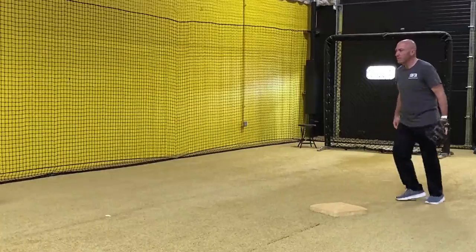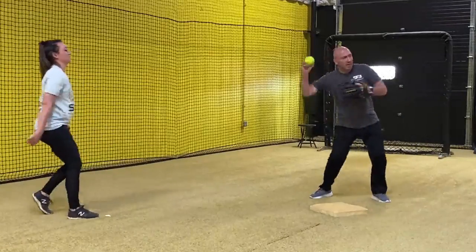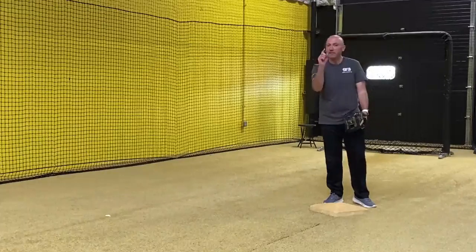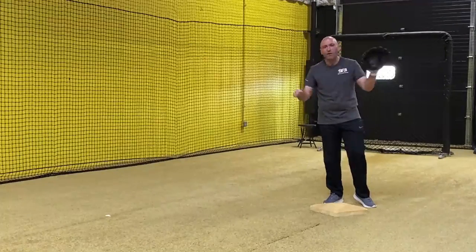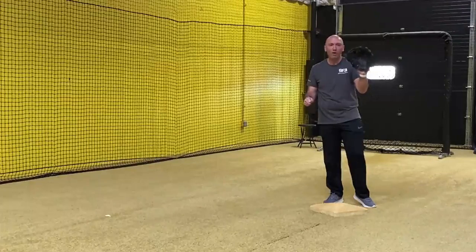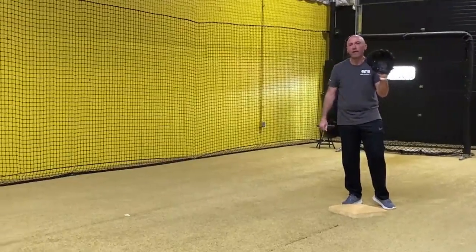The regular toss is going to be very similar — glove foot here, boom, and I'm back and I'm going. What's the most important thing with turning a double play is getting one and then getting that ball out of your glove as quickly as possible. You'll notice I don't even really catch the ball — it's just really deflecting right out of my glove.